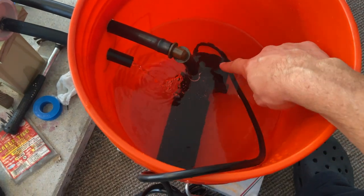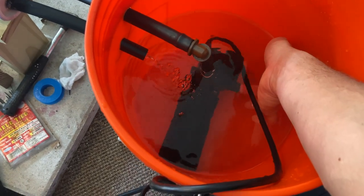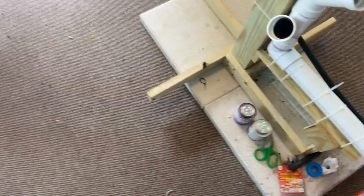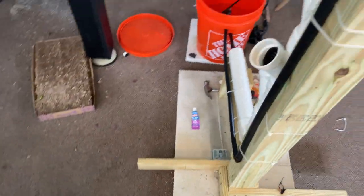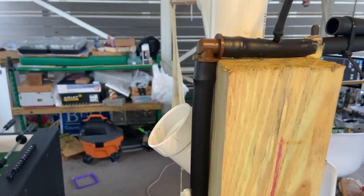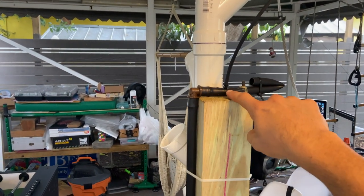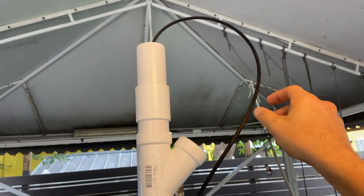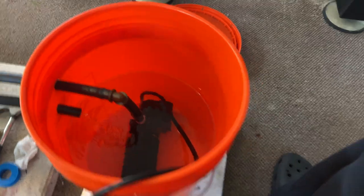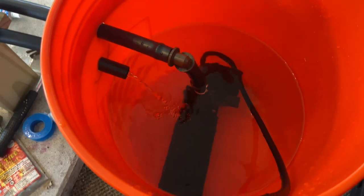I figured out why we have back pressure coming out of those two outlets down there. The back pressure from going up this three-quarter-inch tube is because when it gets to the top all it's got is this tiny little tube, so it can only push water through there. Basically the water comes up this tube and then into a tiny tube, causing all the back pressure. But it's still working and pumping out a lot more water than before.